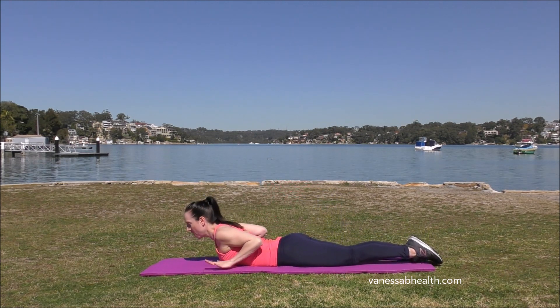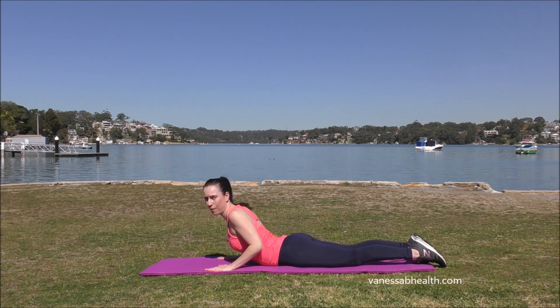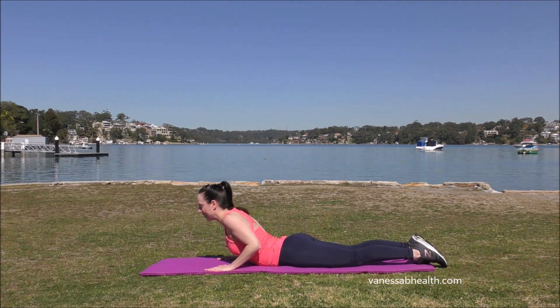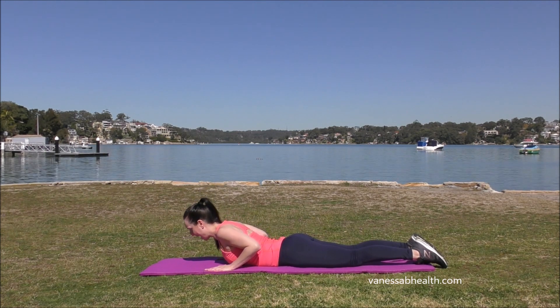Coming down onto the mat, we're going to bring our hands just under our shoulders, elbows tucked right back, legs slightly apart. Come up halfway — make sure the elbows are off the floor. Pulse for 10, 9, 8, 7, 6, 5, 4, 3, 2, 1. And down.